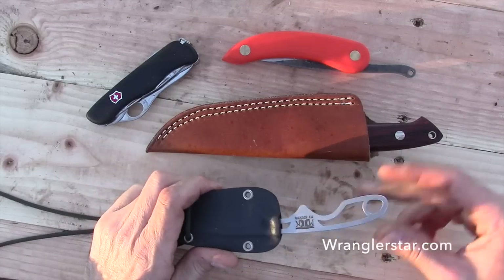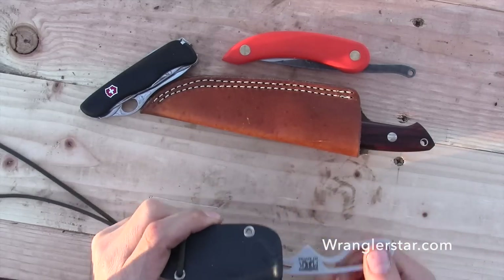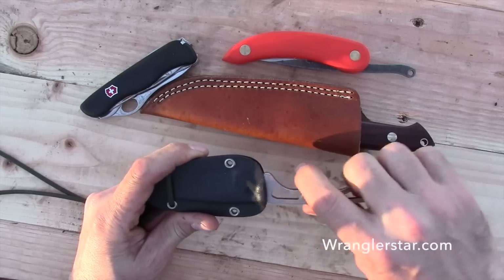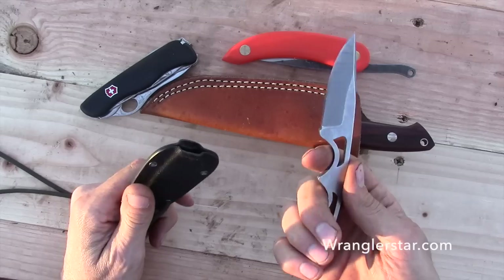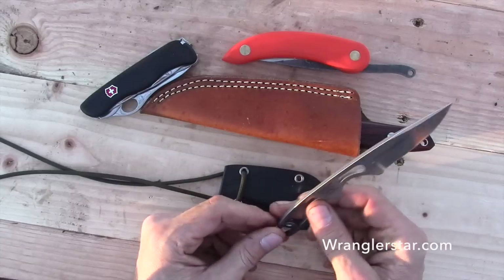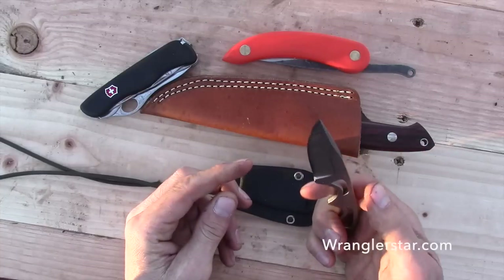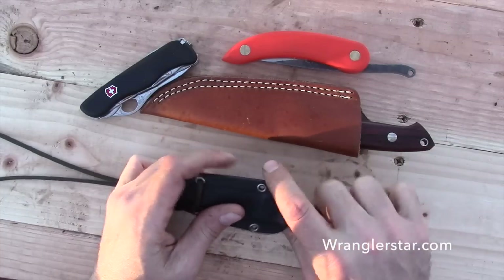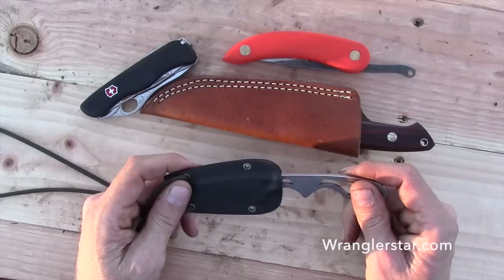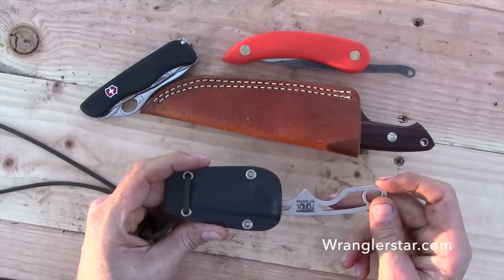I didn't know he was sending this. I didn't even know that he made this. It just came in a box and I opened it. I saw his logo on the front — Empty Knives. And I thought, what is this? It's a neck knife. That's kind of cool. Would I really actually use that? So I just put it on my neck and went back to work. Stuck it in my shirt and thought, well, I'll just wear it today, it's kind of a novelty. What I found is that I really like it.